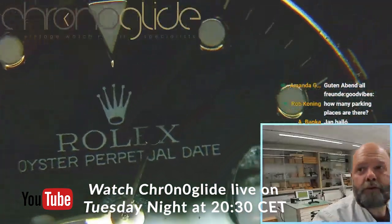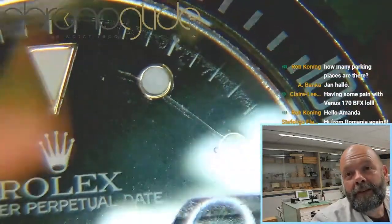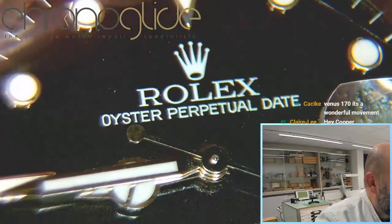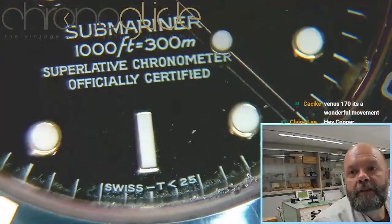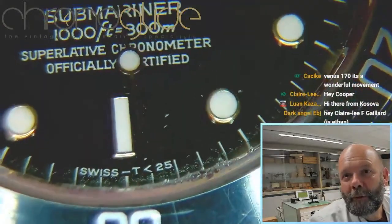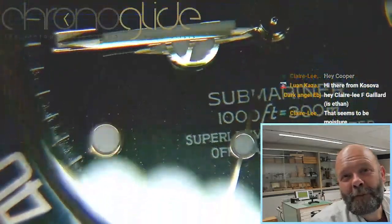There's a huge scratch here, even on the sapphire crystal. I think the dial has seen a bit of moisture somewhere in this line. You can see here the crystal is very worn. Well, it's a watch to be worn.